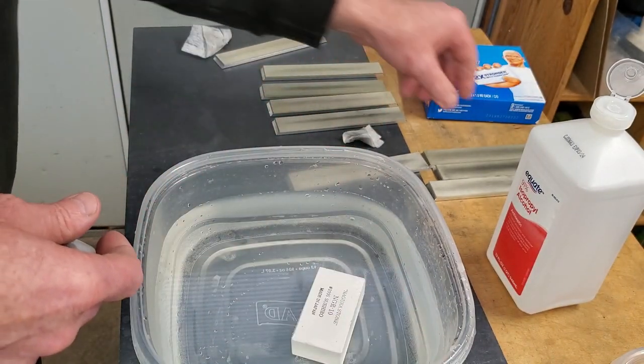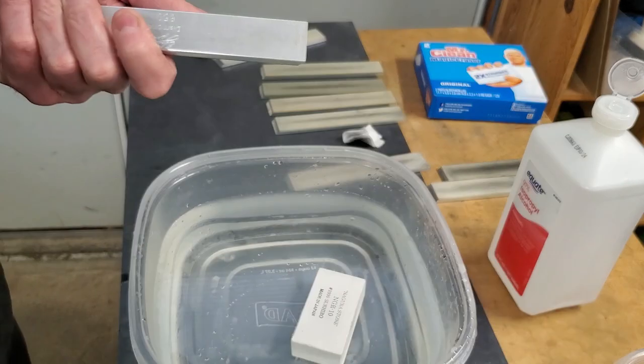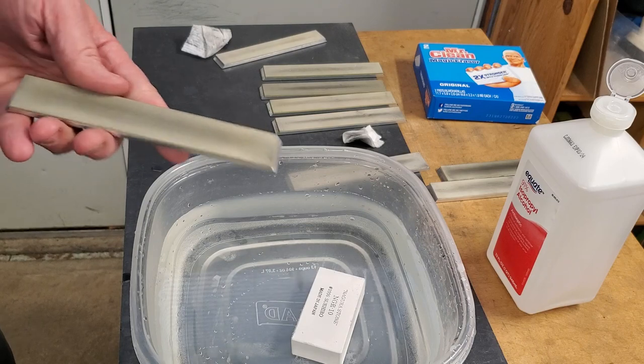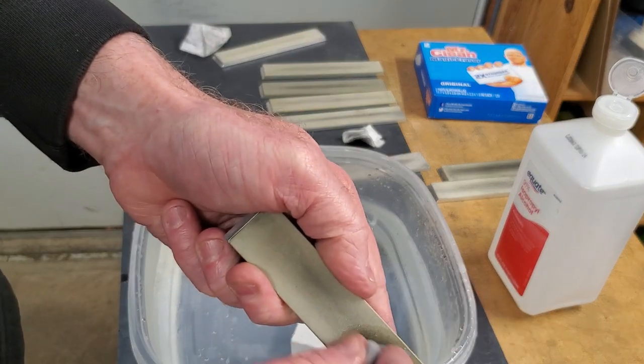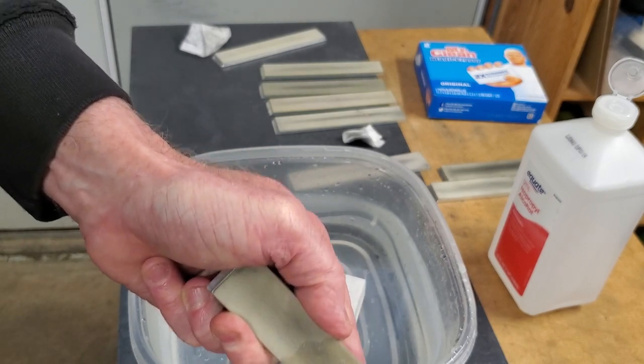Let's do — what's this? A 650. Let's use the Mr. Clean Magic Eraser. These work a little better.